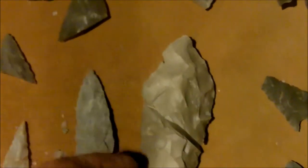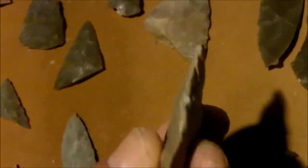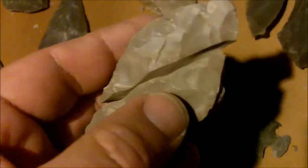This one was a — I was attempting to make a paleo style point, and I overshot, or actually it's a reverse hinge. I was going for an overshot to take off a lot of that mass, but it ended up reverse hinging.